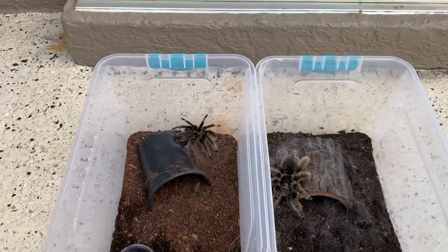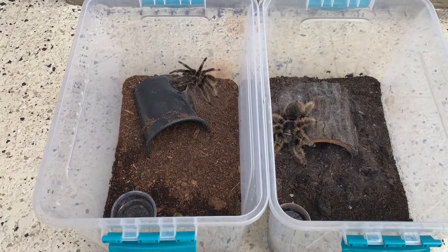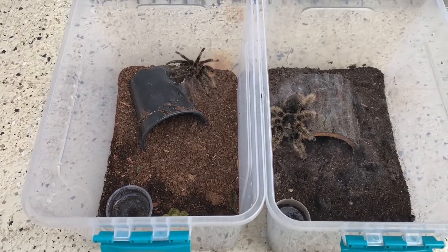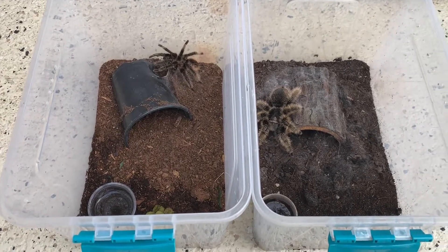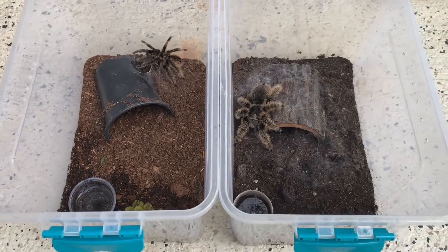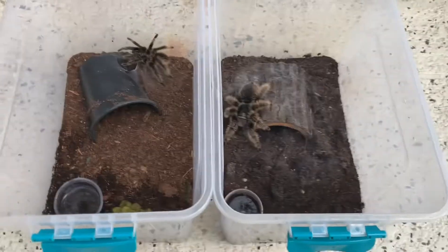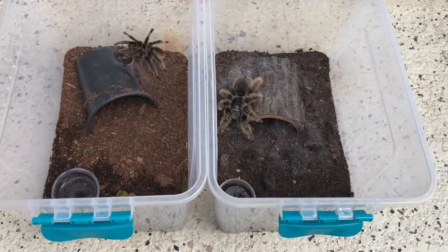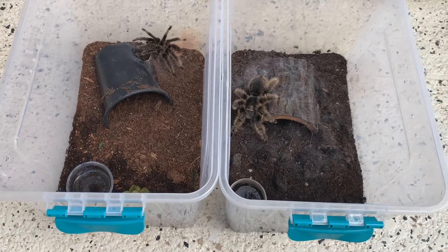Hey everyone, today I'm going to be trying something a little bit different. So I got a male curly-haired tarantula recently, about a month ago, and a lot of you will know that I already have a female. These are both adults, so I was going to attempt to pair them. So we're going to try that today — I've never tried to pair or breed tarantulas before, so I've done a lot of research beforehand. Hopefully it goes well.